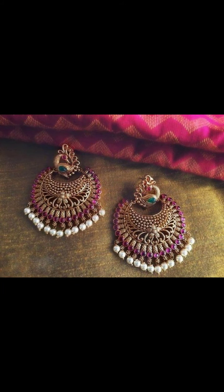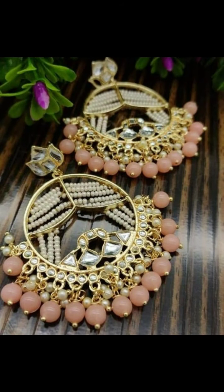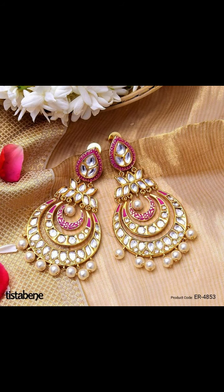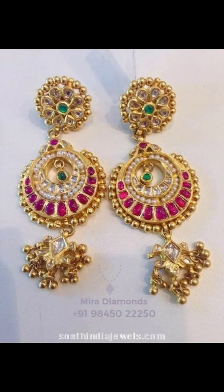In this video, you will get ideas about what type of earrings are available in the market. You can try pastel colors or bright colors, and you can keep matching with different color combinations. There are many kundan color options available.